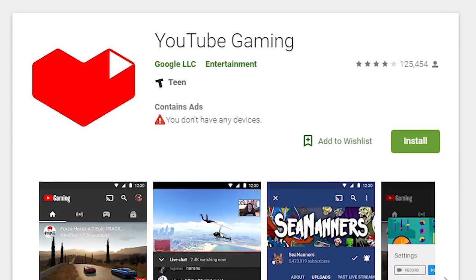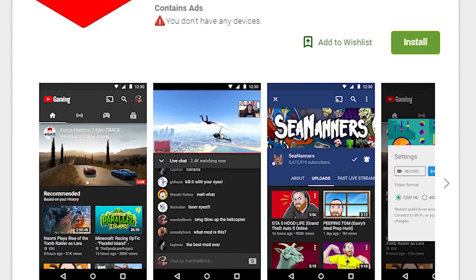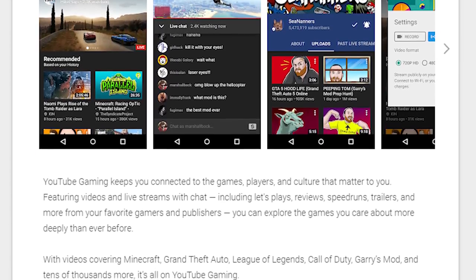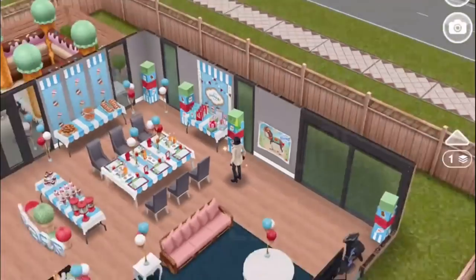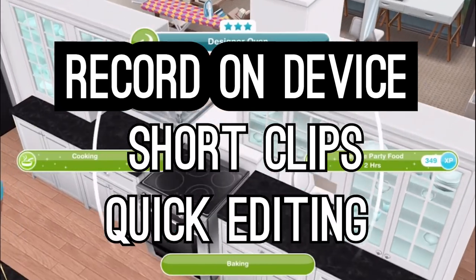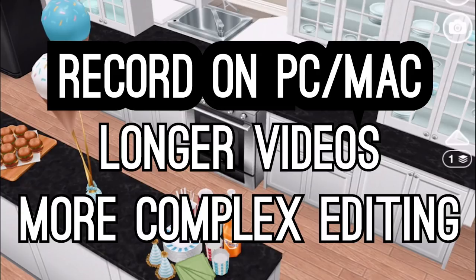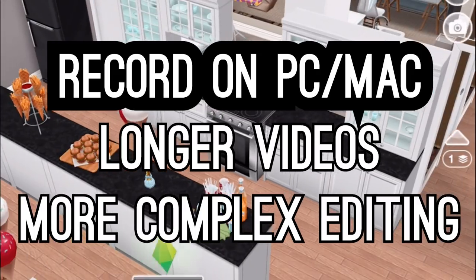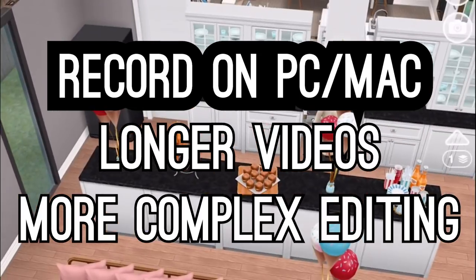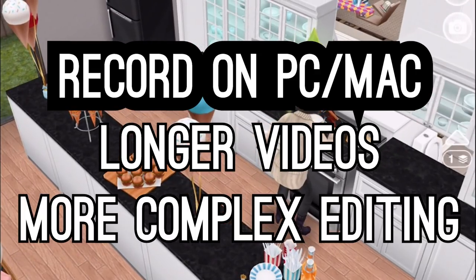If you've got an Android device, apparently you can use the YouTube Gaming app to record, or some other apps which we'll link to in the video description below. We personally don't use Android devices so we're definitely not experts there. The main thing about most of these apps is that they'll use up memory and processing power in your phone or tablet. We think they're fine for recording short video clips, but if you want to do serious let's playing or speed building, for example, you're probably going to want to record longer videos using your voice and doing more complicated editing — and to do all of that you're probably going to want to consider using more equipment.